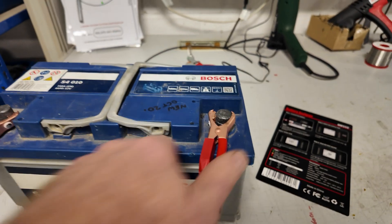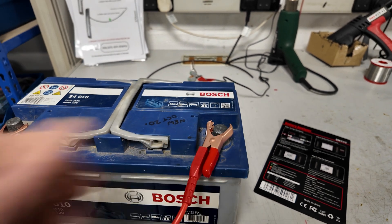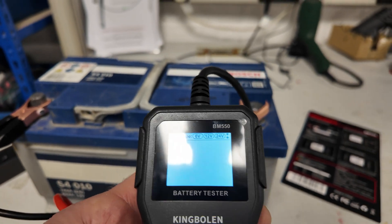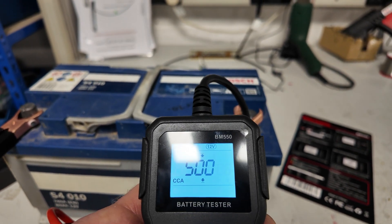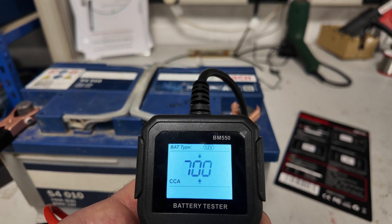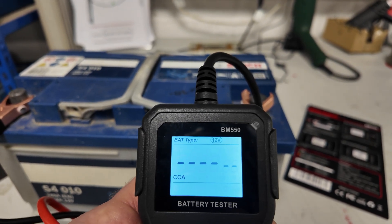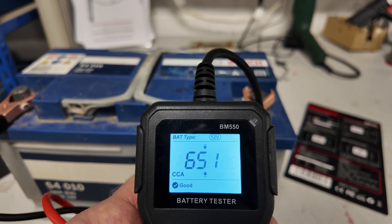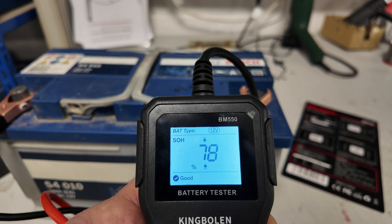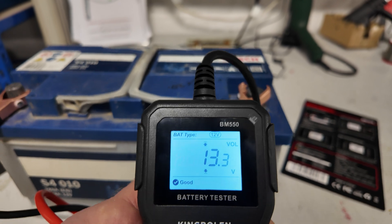Now for the repeatability study on the expensive analyzer. We disconnect it, power it back up, scroll up to 740 CCA again, and run the test. Last time it was 651 — and this time it's spot on the same. SOH 78%, SOC 98%, resistance 3.98, voltage 13.3. It is repeatable.